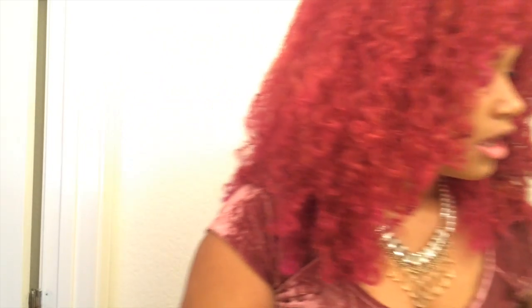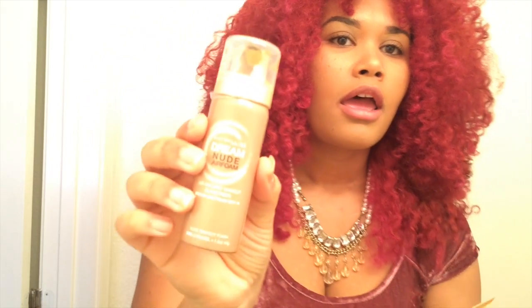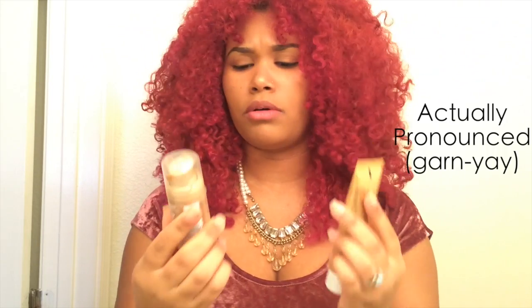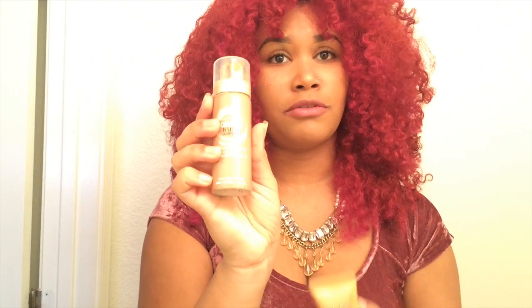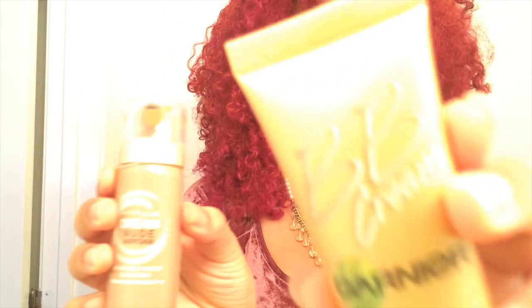I already did my face makeup and my eyebrows. I don't really use a lot of face makeup, but I'll show you what I used. I use a mixture of Maybelline's Dream Nude Airfoam and I mix it with this BB cream by Garnier in Medium Deep. For the Maybelline, the color is in Caramel — this one's a little too dark for me, this one's a little too light, so together I make my own little color.